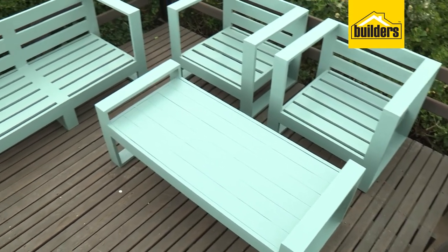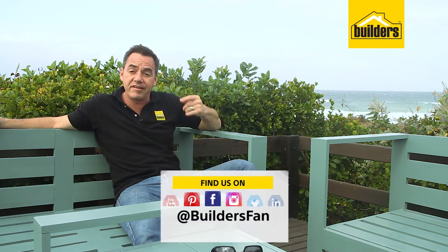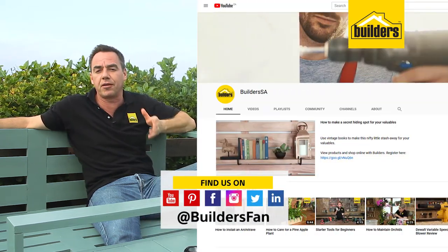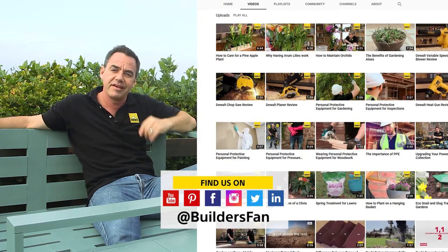The DIY is complete and the double chair really does complement the set. Be sure to check out the other two episodes where we show you the single chairs and the table if you haven't seen it already. Remember, everything you need is available at your local Builders outlet. For more product reviews and DIYs just like this, be sure to check out the Builders Fan YouTube channel and the Builders website. Get to Builders, get it done.